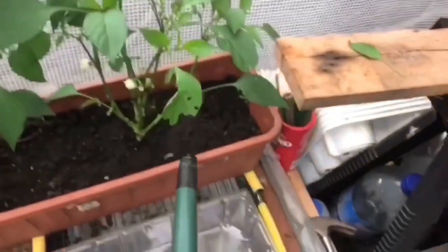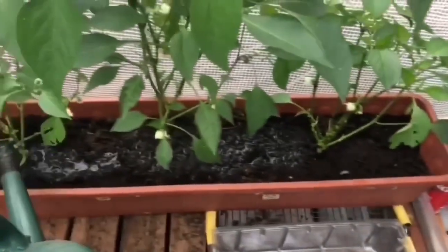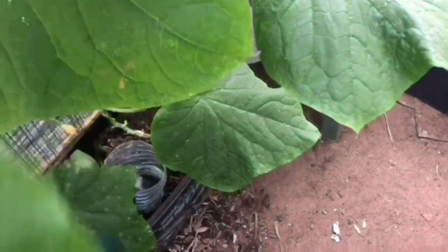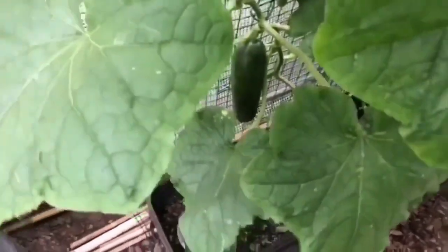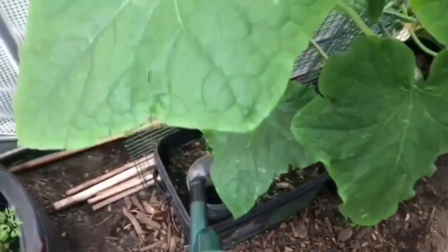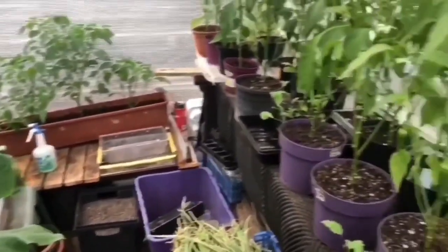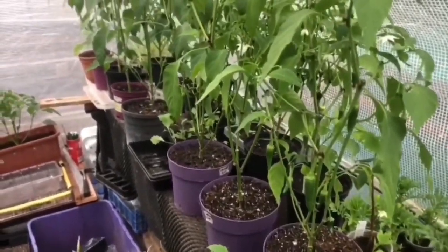Don't forget the mini bell. I normally give these cucumbers a feed as well, but obviously I need to get more watering done for them, so I'll do them off camera. That's what I do with my watering on a Monday - just a general feed for everything really.